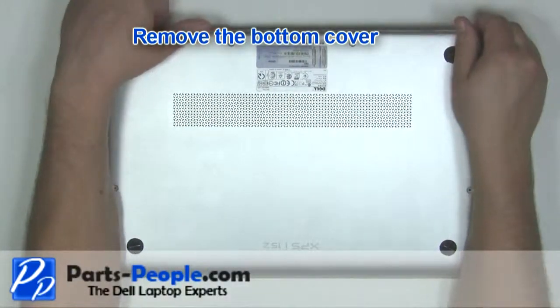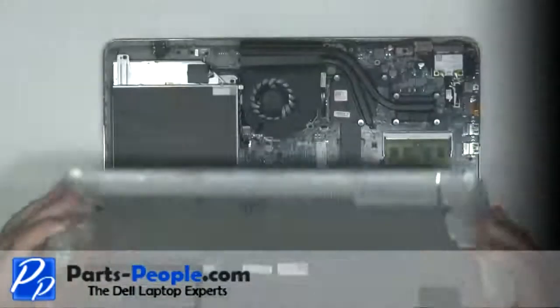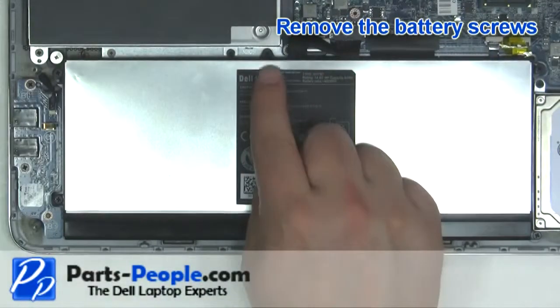Remove the bottom cover. Remove the battery screws.